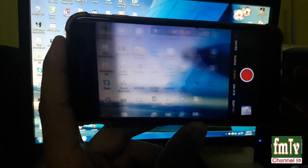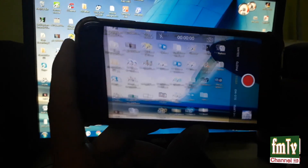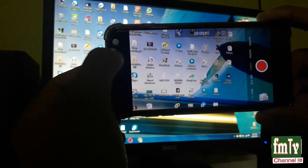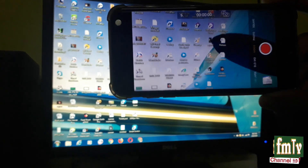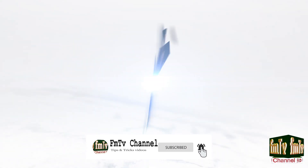What's up guys, as you can see my camera is shaking. Today I am gonna show you how to fix the camera shaking problem in iPhone. Please subscribe to our channel for more tips and tricks, so let's go.